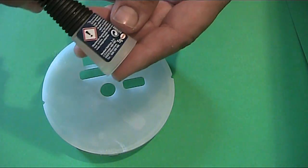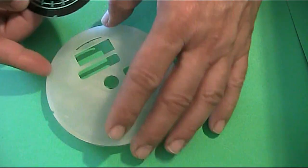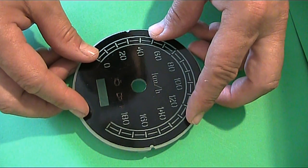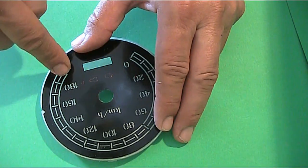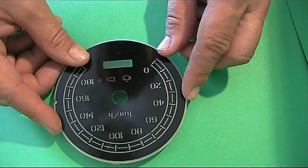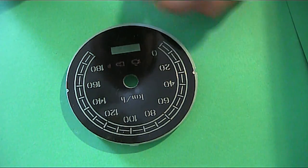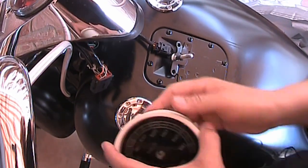Now you're ready to place your new dial face. It only takes a couple of drops of super glue - don't go crazy, just one or two drops will keep it in place. There are some notches here on the back plate, so you want to align the dial face with those. In this case we're placing a new one rescaled in kilometers. It could also be a cool custom design you've found on the market.